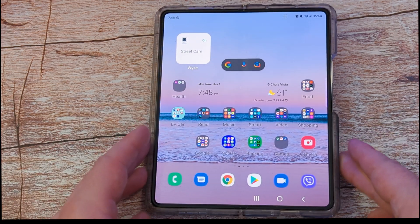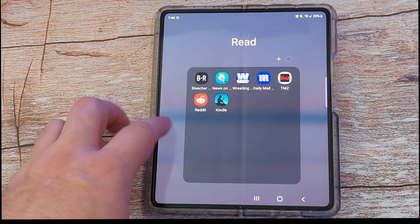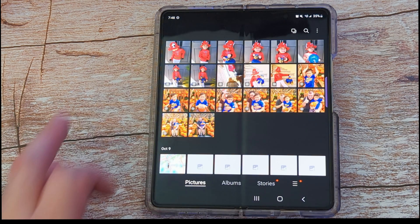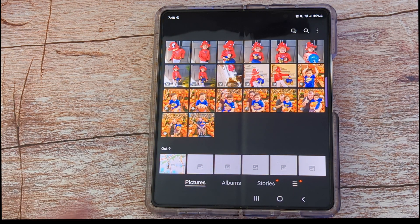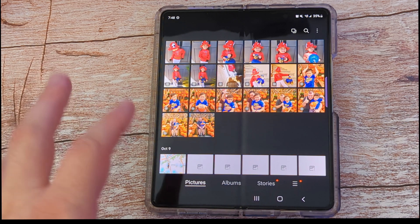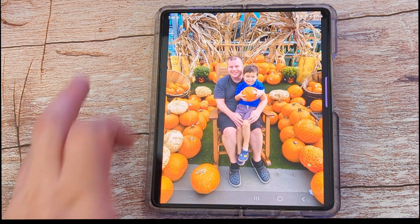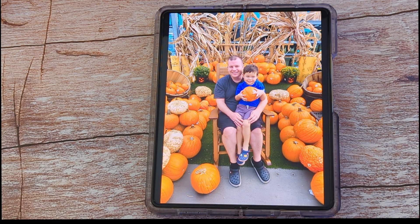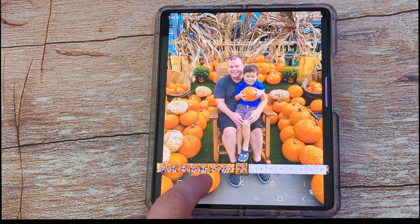First thing you want to do is open up your gallery app on your phone. Find your gallery app and open that up. Once you have it open, find a photo you want to edit. I'm going to click on this photo of me and my son at the little pumpkin patch. Once your photo is loaded up, tap it and hit the edit button, which is this little pencil.